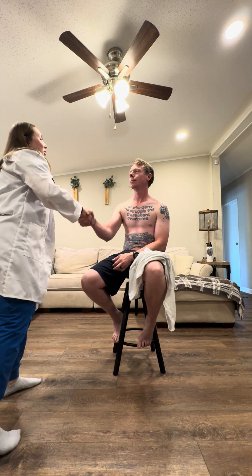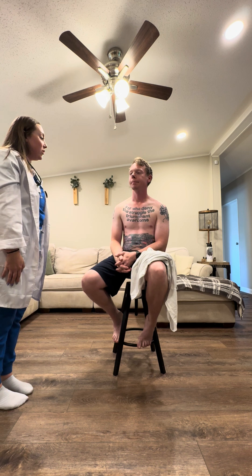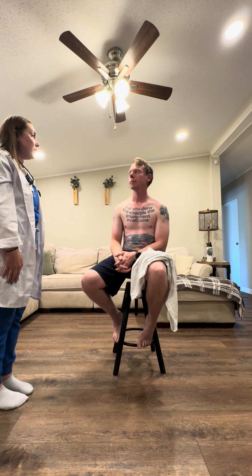Hi Brennan, it's nice to see you again. How are you? I'm good. Good to see you again. So I know we've met a few times over the past few weeks. I am a nurse practitioner student. I am just going to go ahead and assess you today. Is that okay if I go ahead and get started? Yeah, sounds good. Okay, perfect.